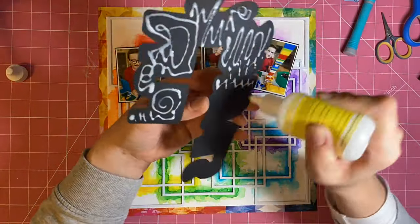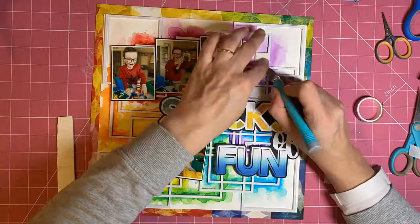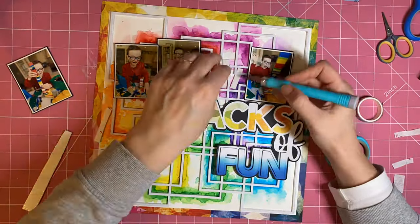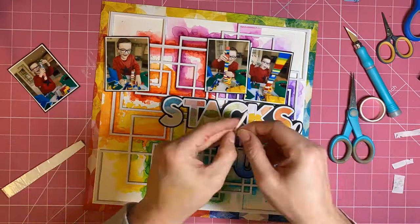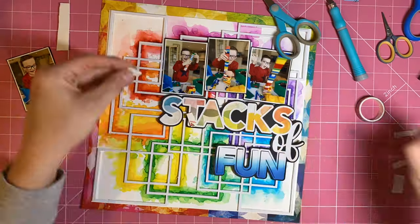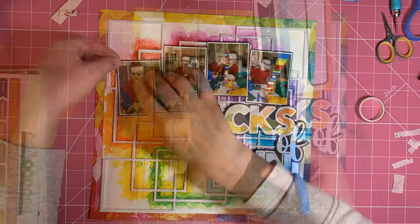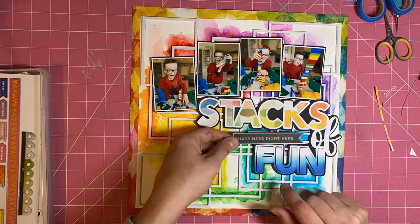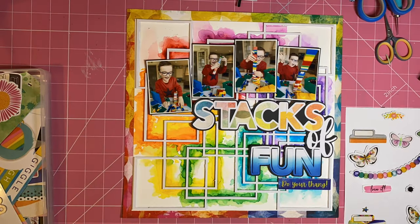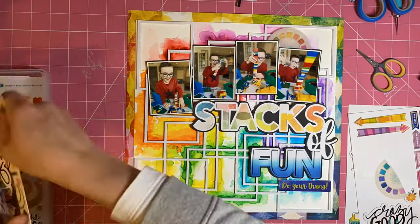I've got a ScanNCut machine and to do that little background border I just used the offset line tool. I'm now sticking my photographs down — I kind of wanted that wobbly line reminiscent of those Lego tower stacks, so I've stuck them in a line but on the wonk. I've used some 3D foam to support those because they're sat on top of the cut file, which is also on 3D foam — just another little bit of foam underneath the photographs to help them stay nice and solid.